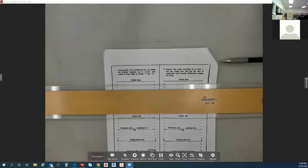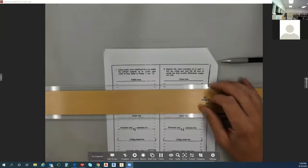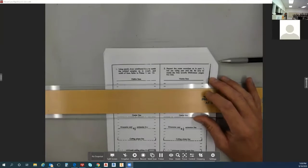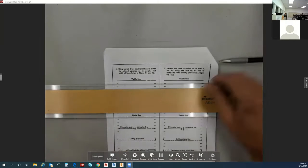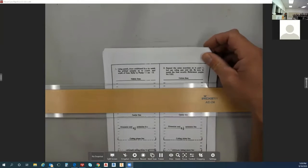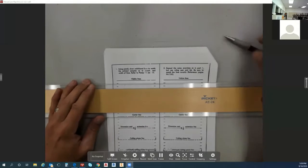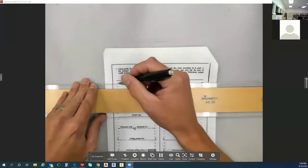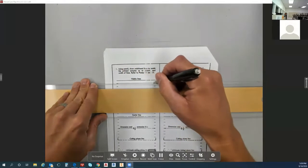We are on page 2-9. The T-square is firm against the side of the table and I'm on the visible line section. What I'm going to do is move my paper until I get both of those lines — those little stubby lines — lined up. Visible lines are dark and fairly heavy.